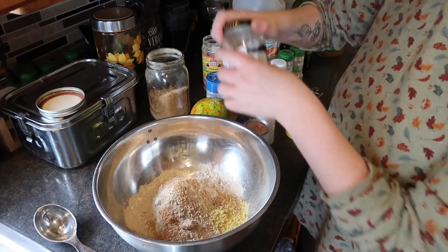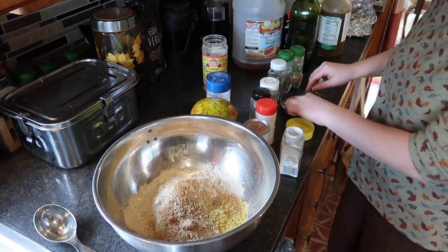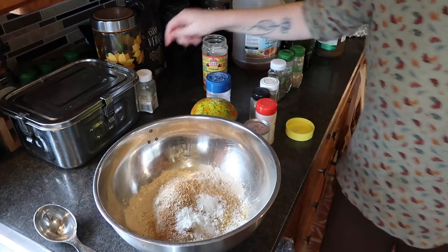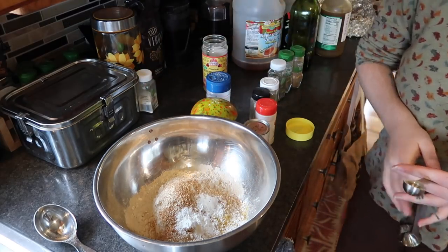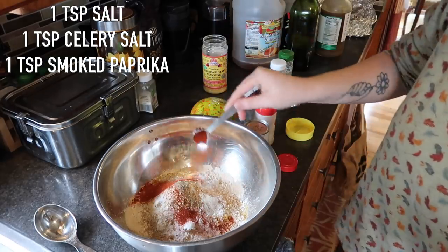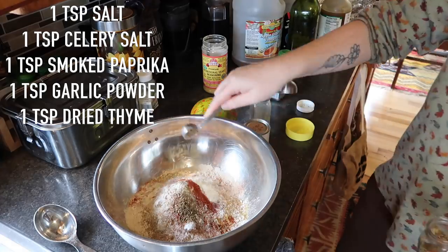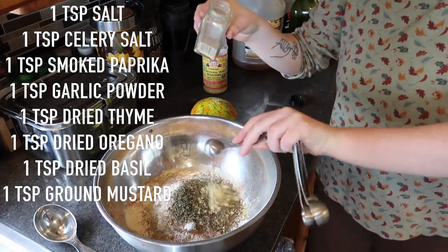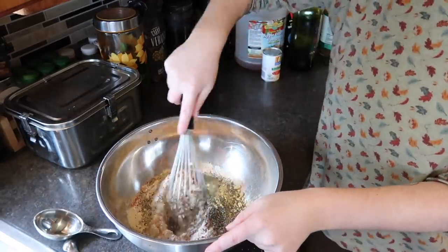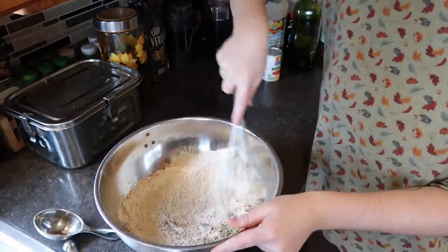Now we follow the rest of the recipe: two teaspoons onion powder, then a teaspoon each of sea salt, celery salt, smoked paprika, garlic powder, dried thyme, dried oregano, dried basil, ground mustard, and ground pepper. Give it a big whisk.